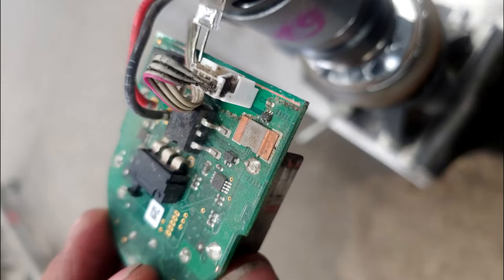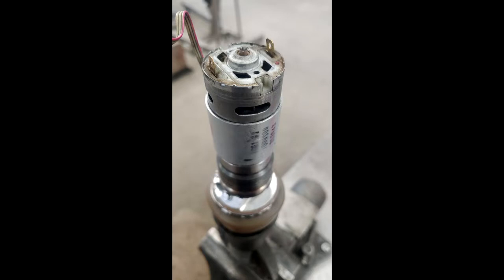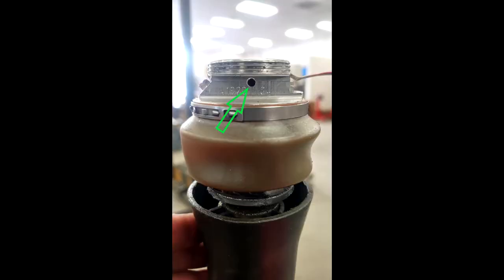Unplug the pressure sensor wire from the control board. Next remove the positive and negative leads from the motor. Unscrew the gear motor from the pump block, but be careful as some units have a set screw in the lower side of the gearbox to prevent it from spinning. Remove the motor cap spring, piston, and piston spring from the pump block. Before removing the piston pump housing, there is a set screw hidden on the side of the pump block that holds it in place — remember to remove this or you will break the piston pump housing.